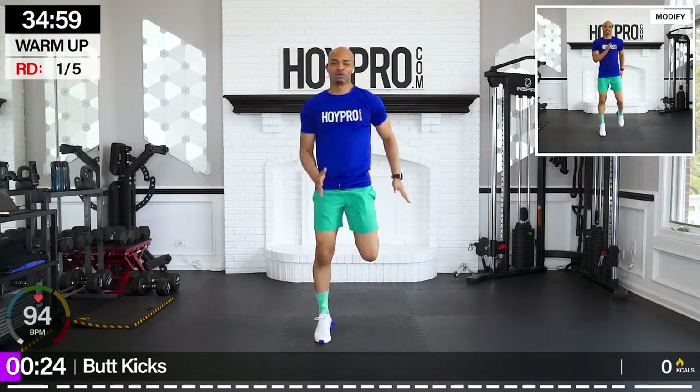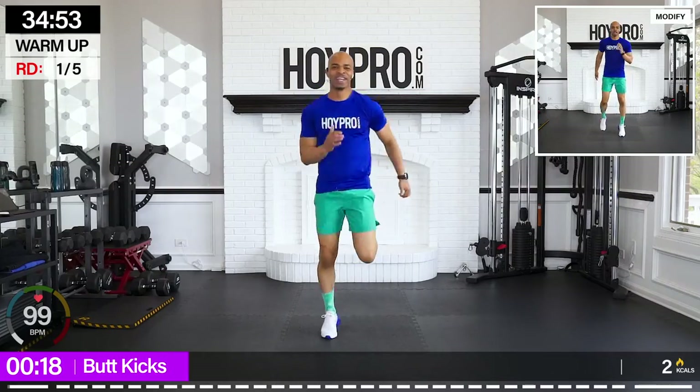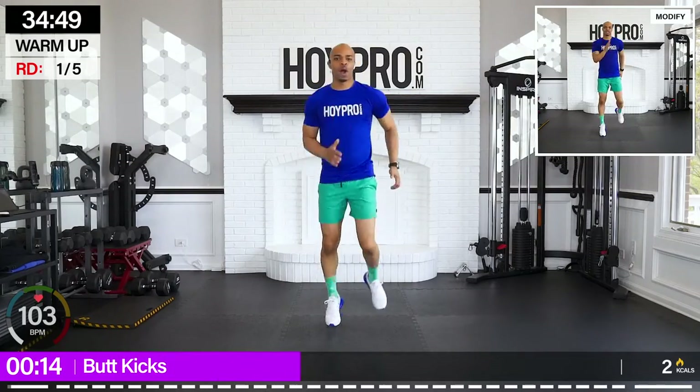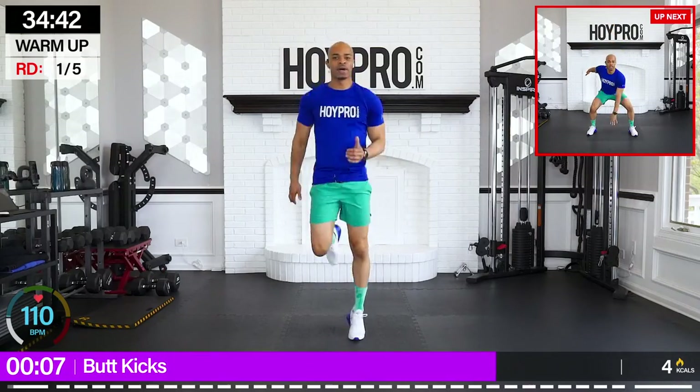Knees straight down, kick those heels up towards those glutes, and let's get it. Come on. We love leg day at this point, hopefully, right? Let's start off with some good energy and power through. Heels all the way up behind, abs locked, chest up. Breathe it out.